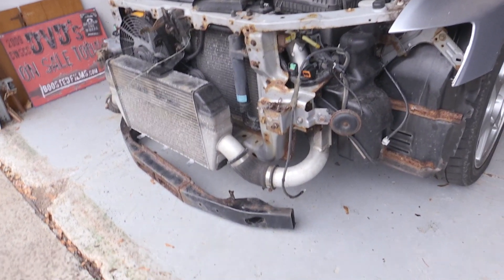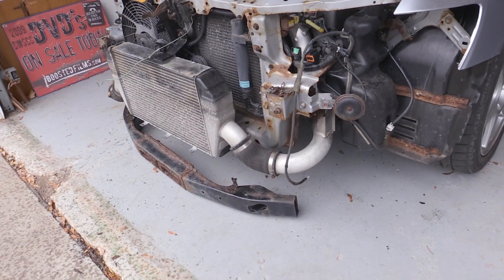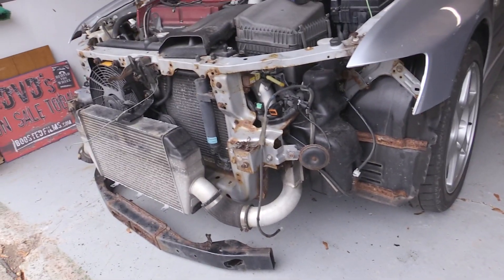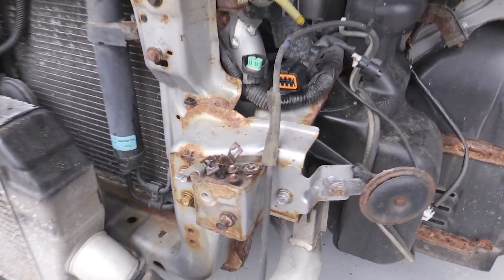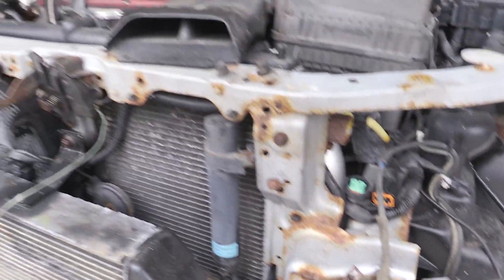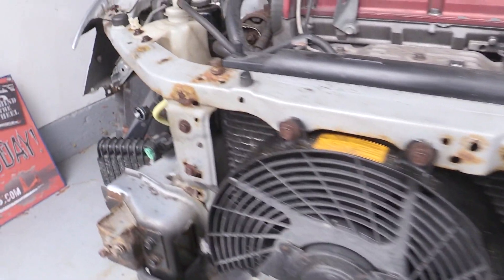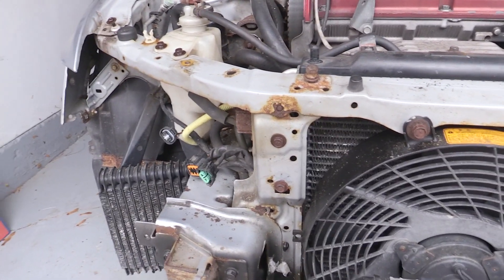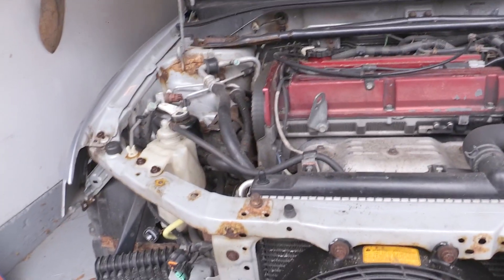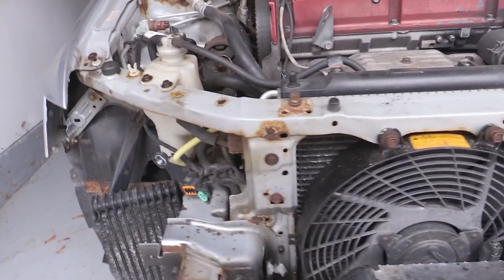I removed the front bumper cover and the actual front bumper and took out the headlights. Pretty much about what I expected. A lot of this is surface rust so it's not too bad, and ideally what I'm going to do with a lot of this stuff is potentially sand it down and then paint it to at least try to keep it from rusting. It's not like a permanent fix but just something to make it a little better.